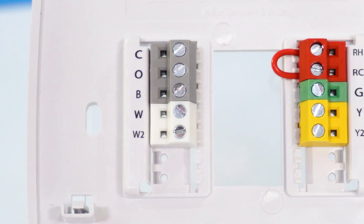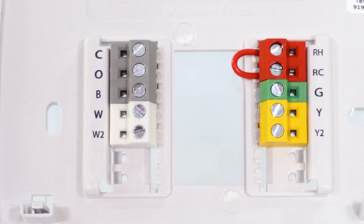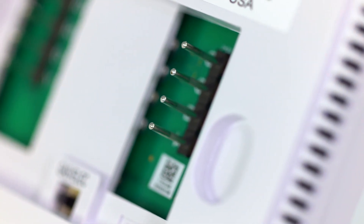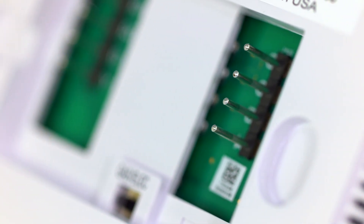We also have interchangeable sub-bases with color-coded terminals you can see even in dim hallways. Our sub-bases are interchangeable and our pins are twice as thick as everybody else's. We're also talking about a 5-year warranty on our product.